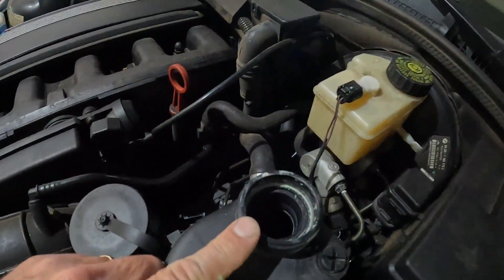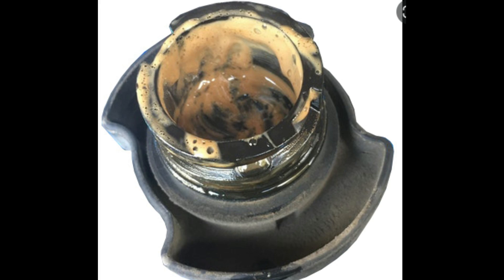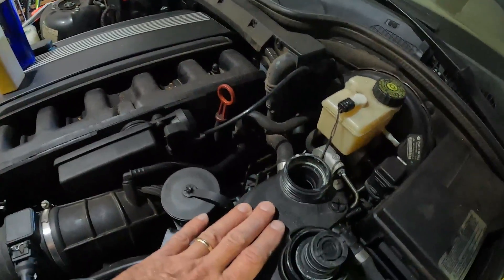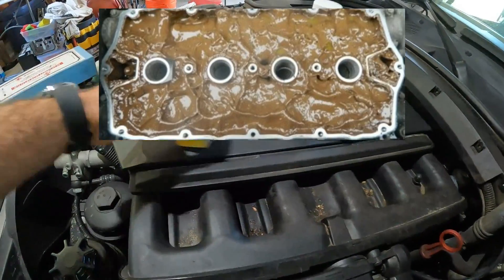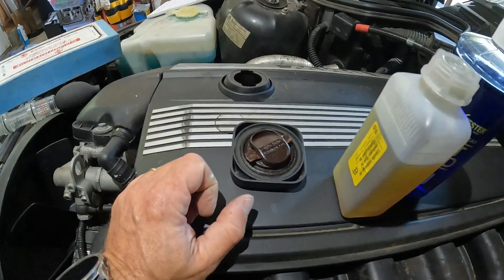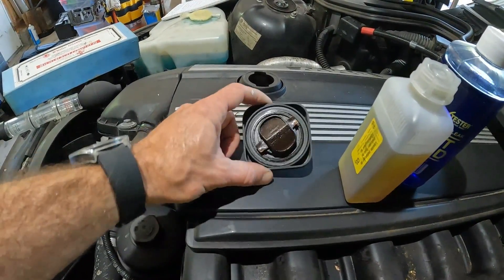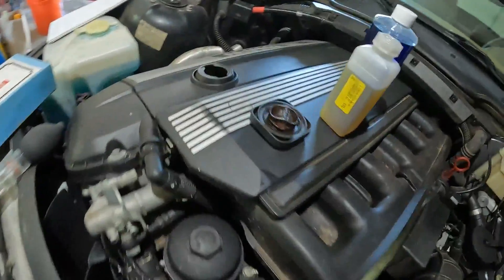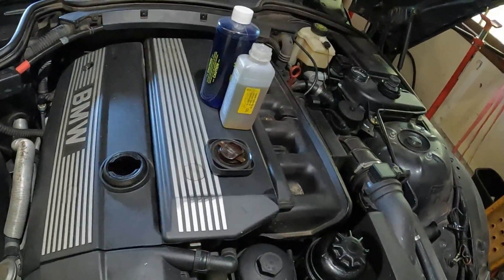Another telltale sign is when you have a mud-like substance in your cooling system — that is coolant and oil mixing. With the temperature, the paraffin and oil separate and you get this muddy sludge. This can work both ways: the cooling system will have the mud, or the engine oil will have the sludge, and you'll find it on your oil filler cap. Don't confuse this with paraffin from short-distance driving — I have a video on that — that is not a blown head gasket. But if you open the cap and it's full of mud, and you drain the oil and it's full of mud and sludge, you have a head gasket problem.